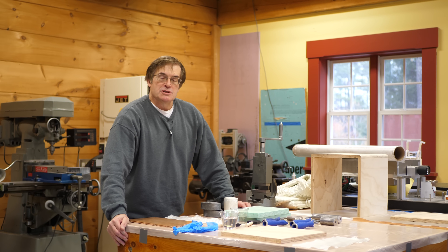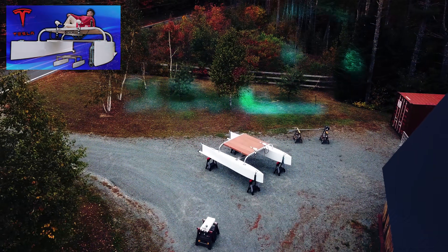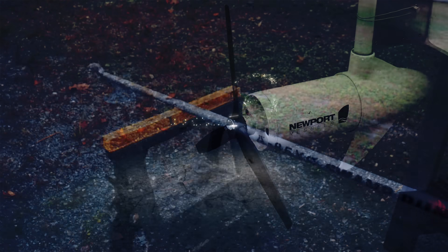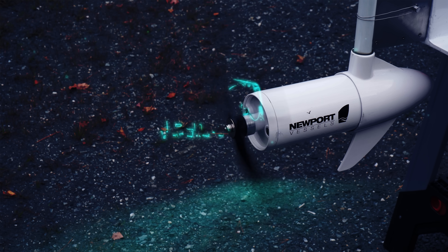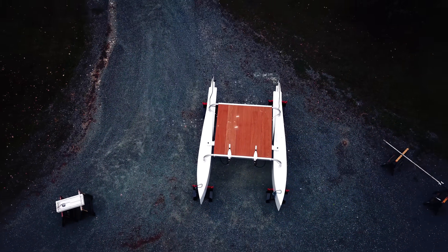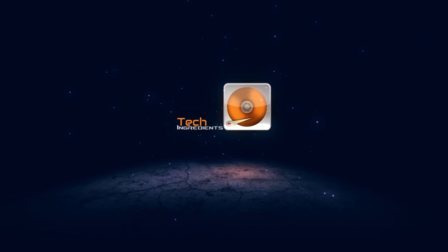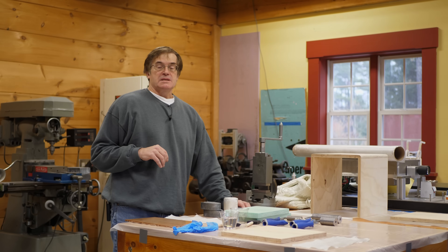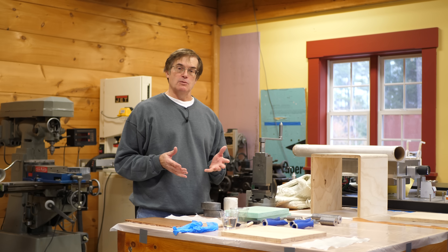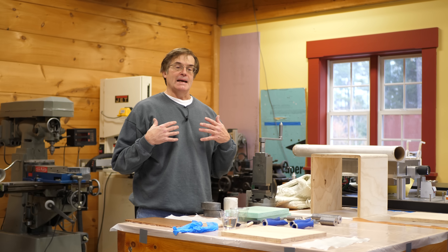Hi guys. A couple of weeks ago we posted a video on our electric catamaran, our boat. I promised in that video that we would be doing a series of shorter technical videos on composite construction. And today what I want to talk about is the use of fiberglass, both as a structural material as well as a surface modification.